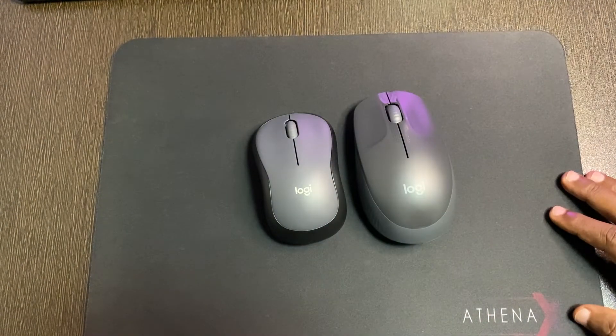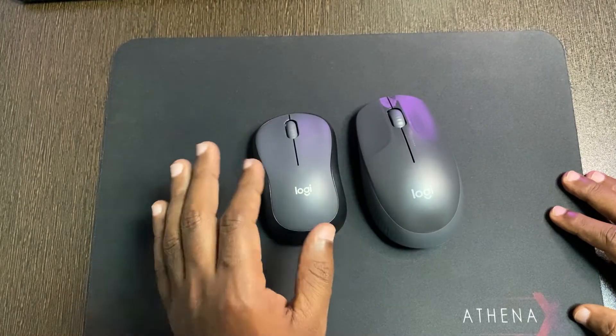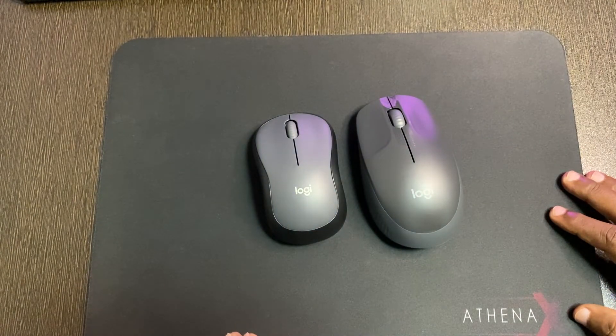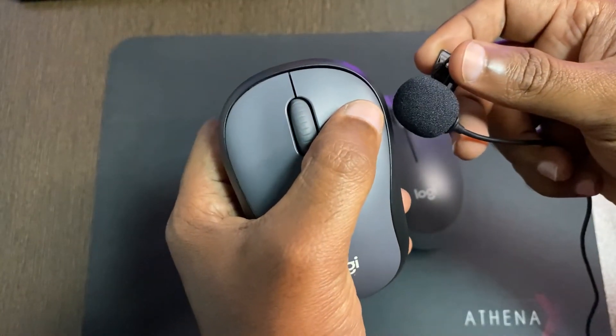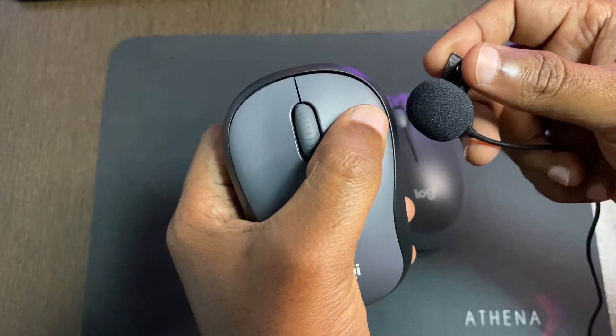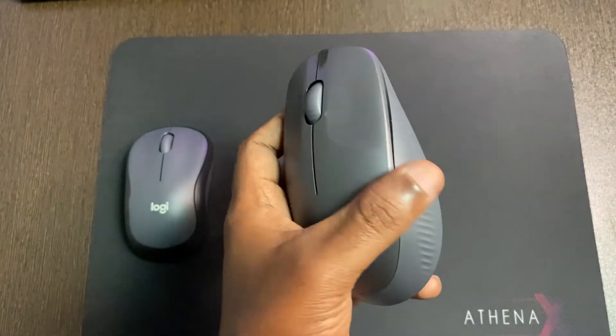This is the clicking sound of the M190. And this is the M221, which is a silent mouse. The M221 is a silent mouse — just listen to the difference.